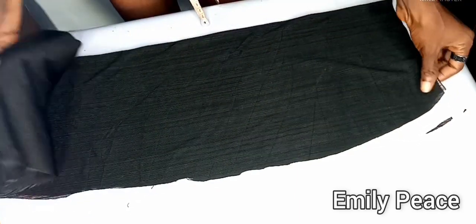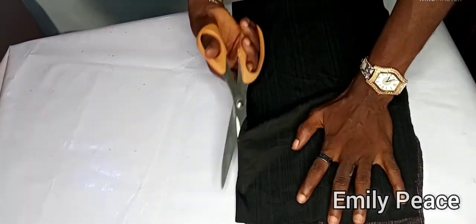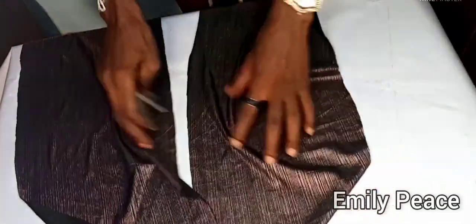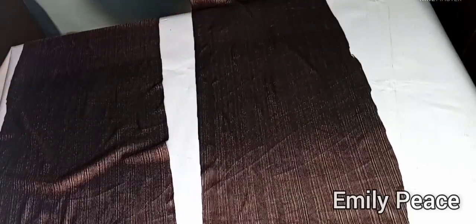After cutting I removed the front panel and slit the back panel into two to have the two back panels needed for the dress. This is what I have for the two back panels of the skirt.